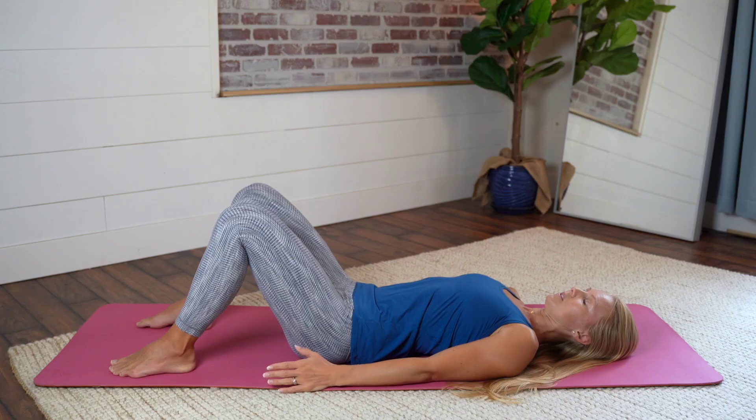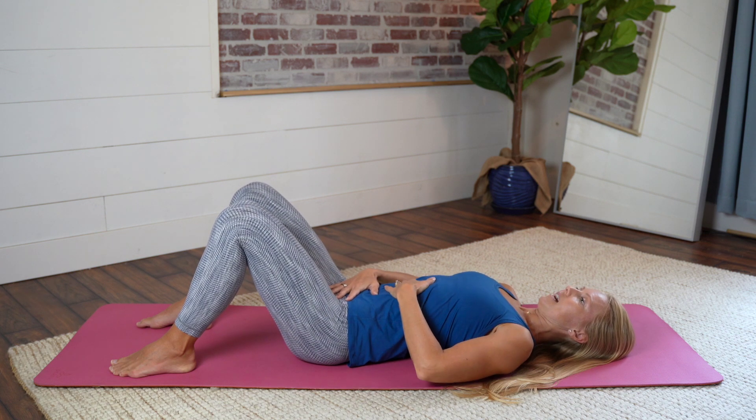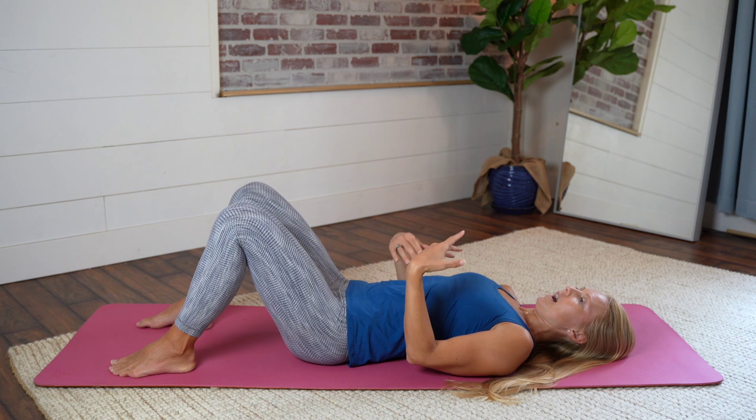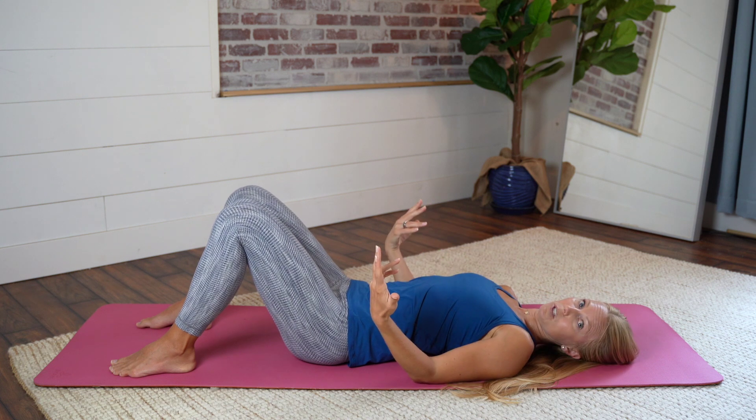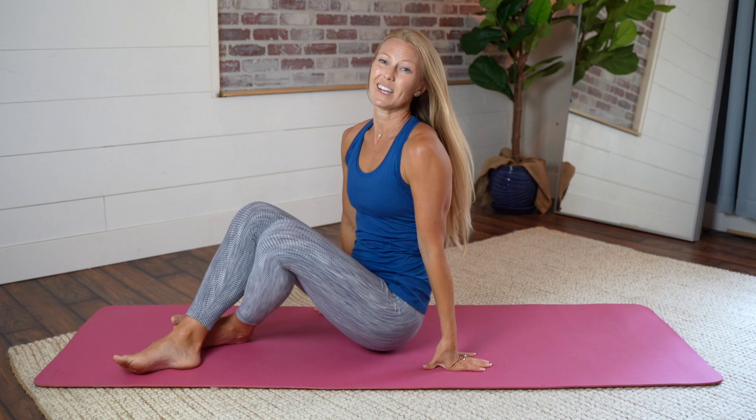On your last one — and you're going to do a number of these — think about keeping a little bit of connection through your deep core as you roll up or roll to your side. These are great exercises to do to warm up before your workouts, or at the beginning of the day to just remind your body, your pelvic floor, and your deep core to be on. It's going to help you feel better, feel more energized, and help say goodbye to those aches and pains.